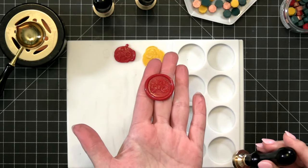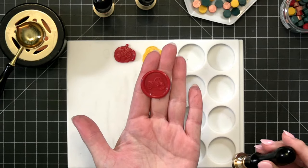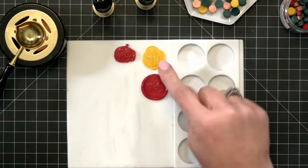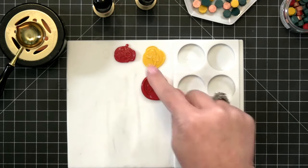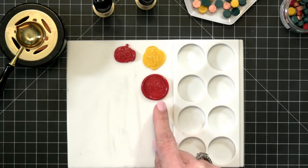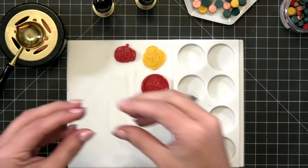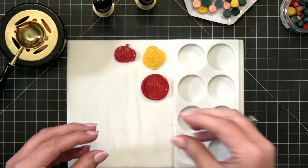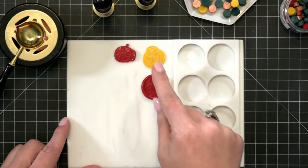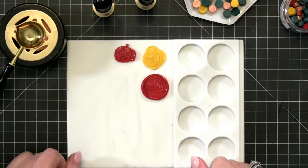Our cute little tractor has popped right out. So I very gently release it and now I have a perfectly round wax melt with the little tractor. You can see the difference now between the little mushroom that's more free flow and a perfectly round one. If you want multiple wax melts on a card and want it free flowing, do it like this. If you want perfect circles, pour it in the well.